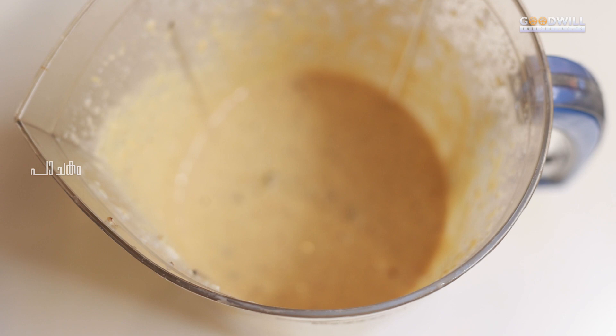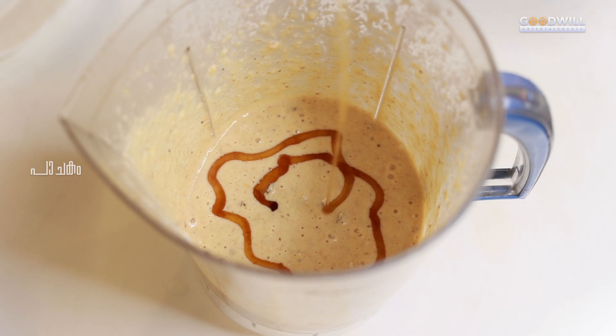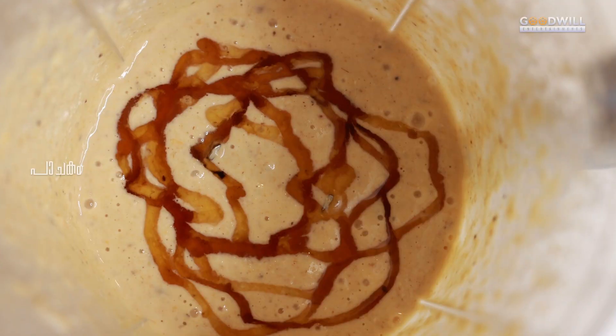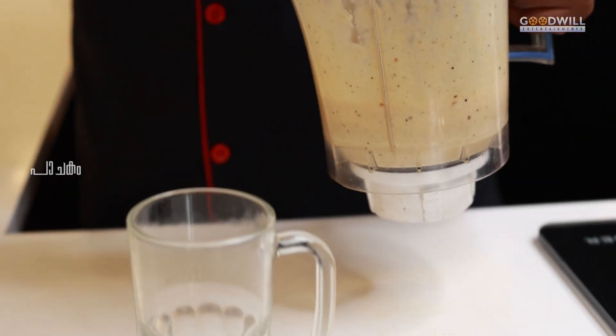Now we add 2 tbsp of honey. The honey is optional. Let's blend the honey with a nice blend.